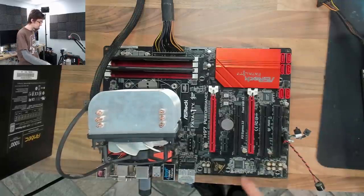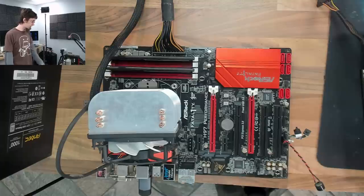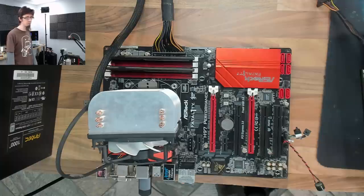If that doesn't work, what I think I'll do next is pull out the main BIOS chip, stick it into a reprogrammer, and program it up to the latest BIOS for this motherboard. If that doesn't work, I think I might just declare dead motherboard.